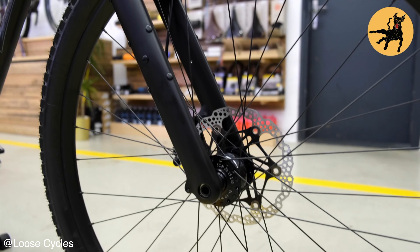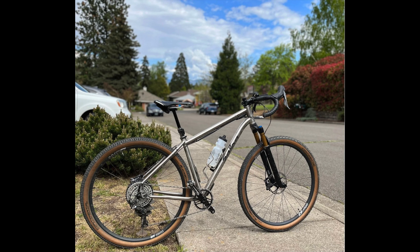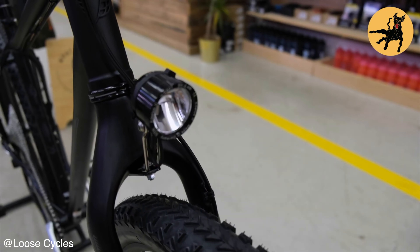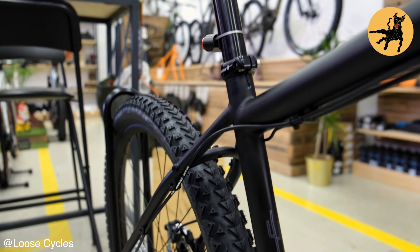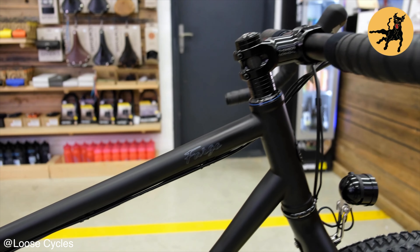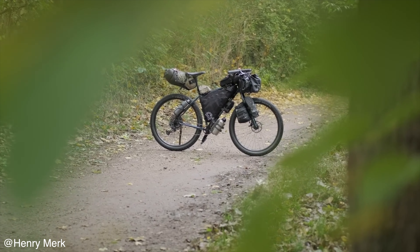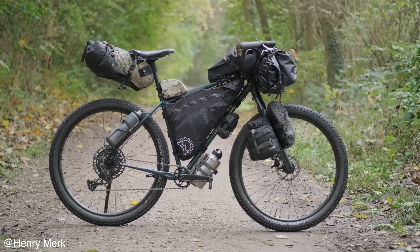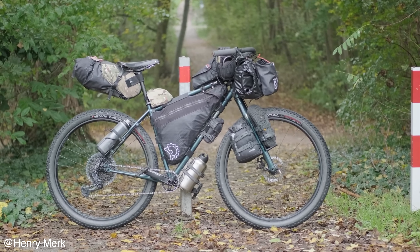The Fargo is ideal for descents and rough terrain, coming with front suspension and a dropper post with full mountain bike specs. The frame now has clearance for a massive 29er by 3-inch tires, making it suitable for a wide range of terrains. It has plenty of mounts and options for bikepacking and adventure cycling, catering to touring and long distance rides. Available in five sizes, the alternator dropout provides flexibility for single speed setups and offers a chainstay length adjustable range from 445 to 462 millimeters.